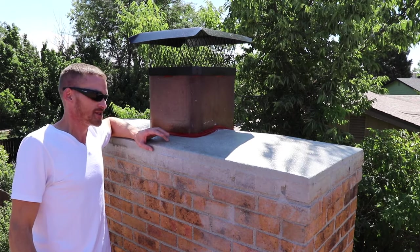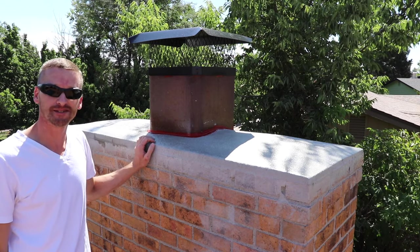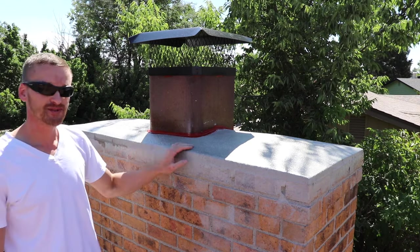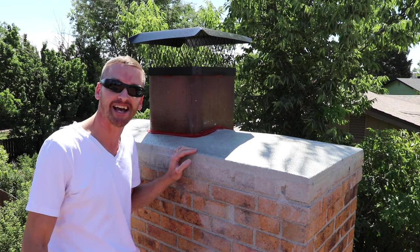I hope you all enjoyed repairing this chimney crown with me. If you found this video helpful please hit the like and subscribe button. Thanks for watching Willow's World of DIY. Until next time.